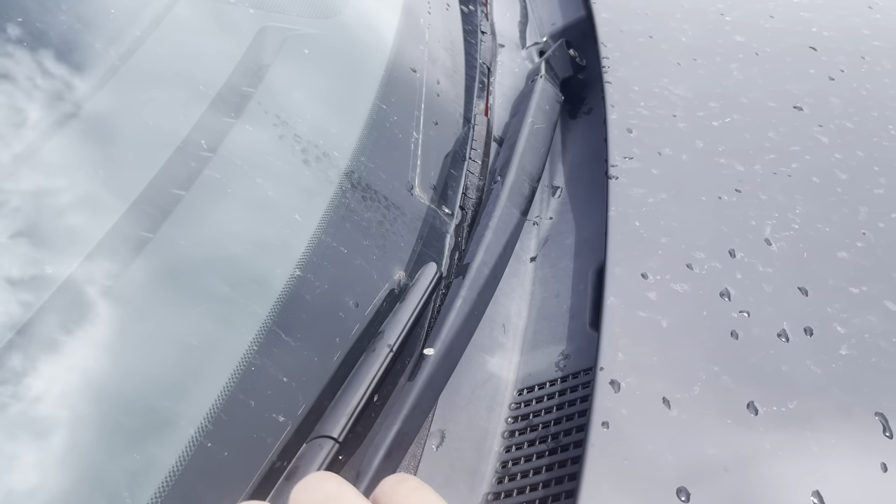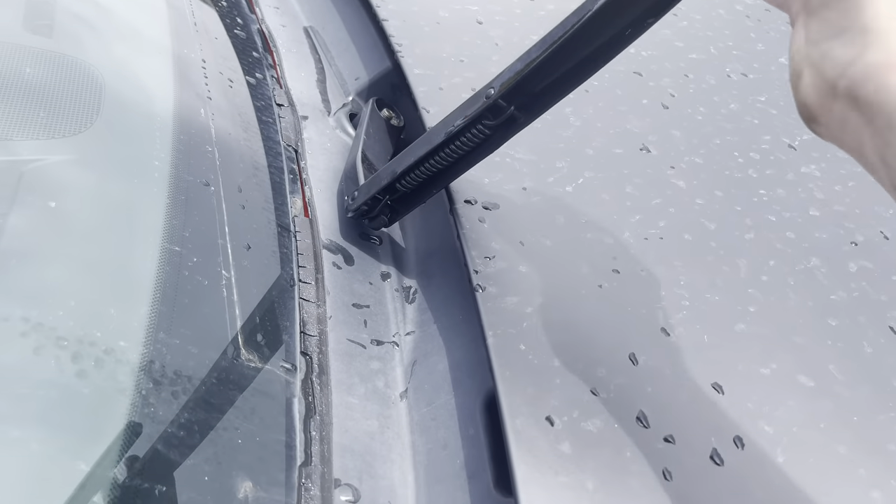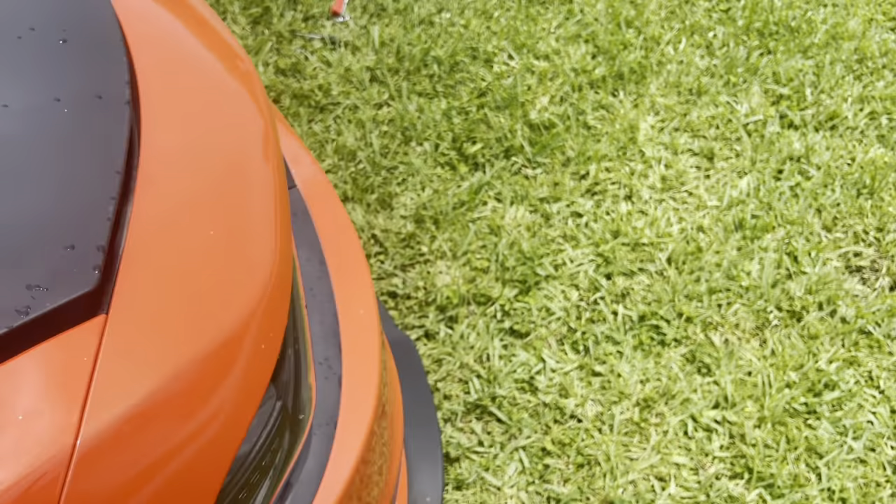Already removed the other windshield wiper, but the very simple way to do it is pull up and it relieves tension. It falls down and it just pops right out — simple as that.